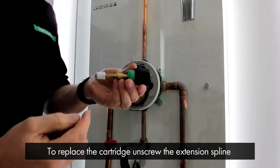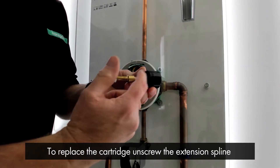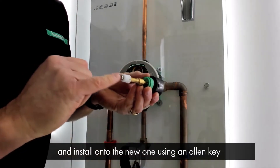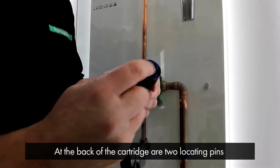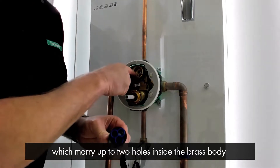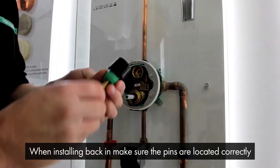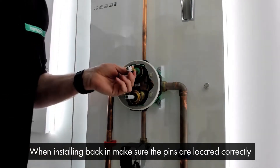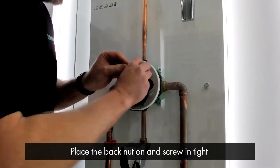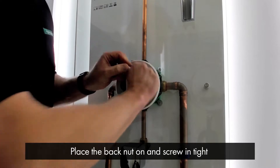If for whatever reason you're having to replace the cartridge, you need to unscrew the extension spline off the old one and install it onto the new one using an allen key. You'll notice on the back of the cartridge there are two locating pins which marry up to two holes inside the brass body, ensuring correct orientation. When installing it back in, make sure the pins are located correctly, place the back nut on, and screw in tight.